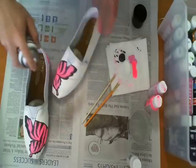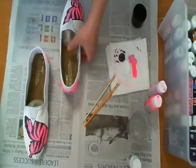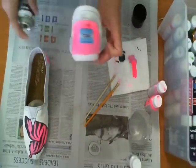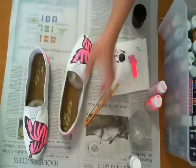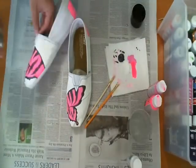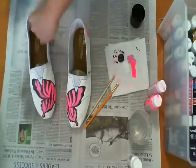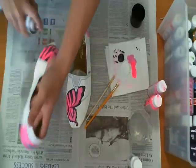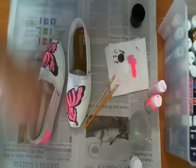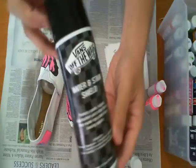And now I'm basically spraying it with this shoe spray, which is a water and stain shield that you can get - I'm using the Vans brand. But try and find any waterproofing spray that you can, and this will really, really help in protecting it in case it rains and she's wearing the shoes. You don't want to run the risk of having all your paint smear and run and all your designs get messed up. So there you go.